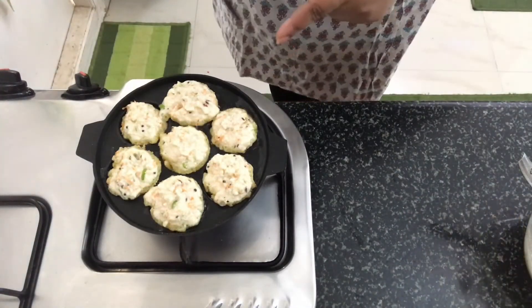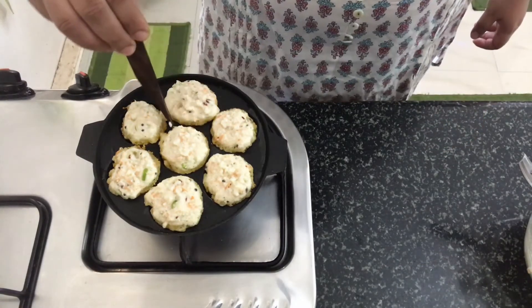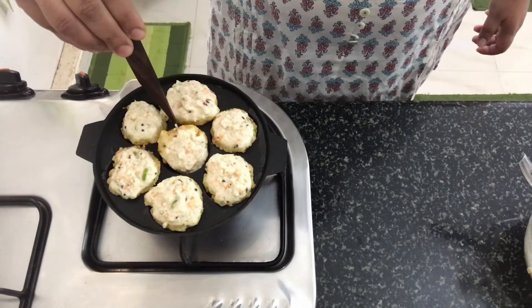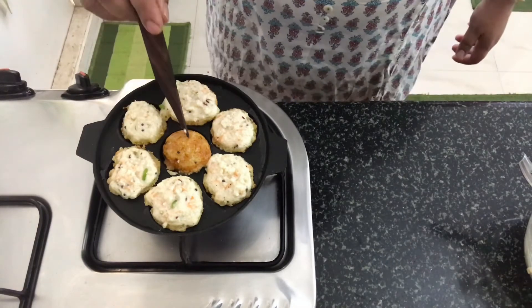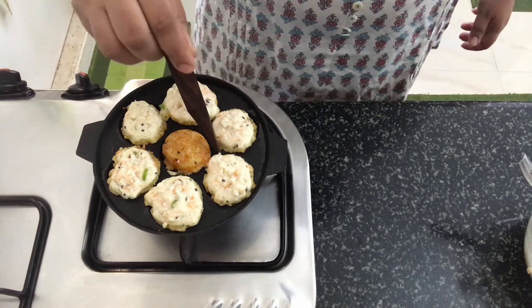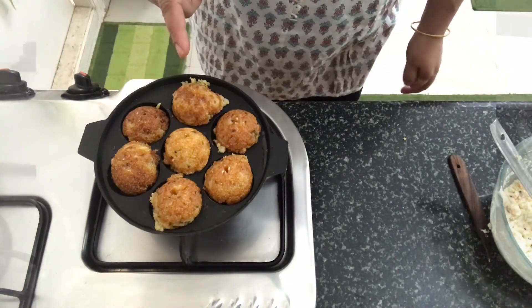Now we cook until golden brown. I am going to cook both sides. It is ready. I am going to cook the dry peanut chutney — check the description. I am going to serve you with that chutney.